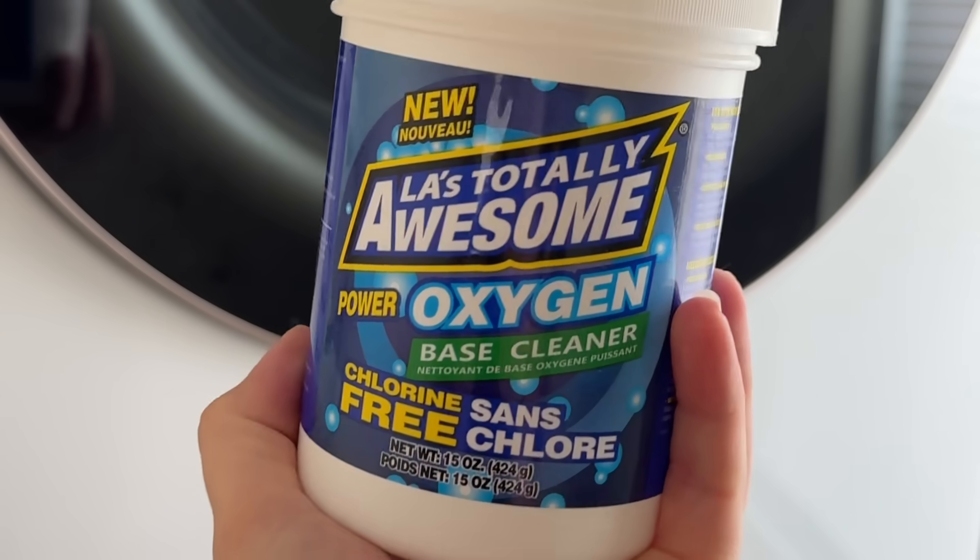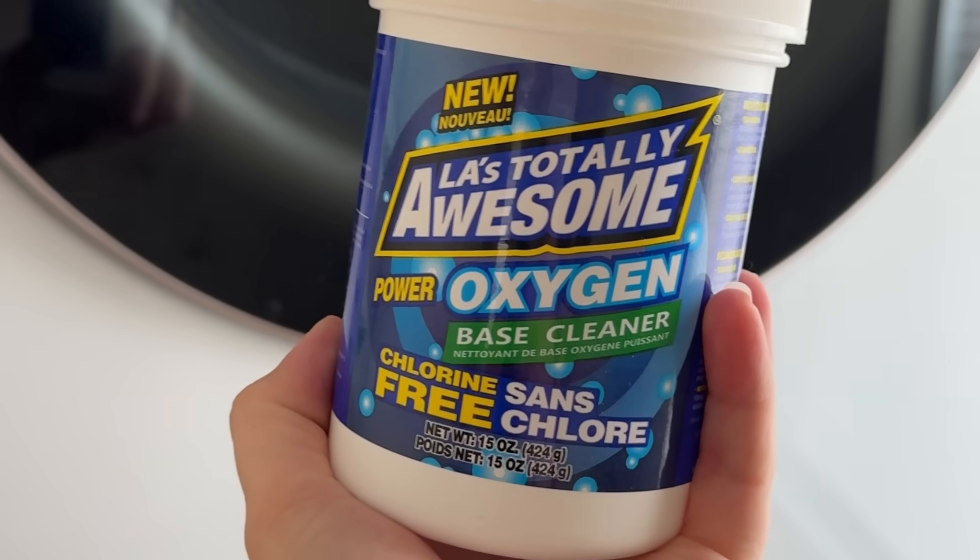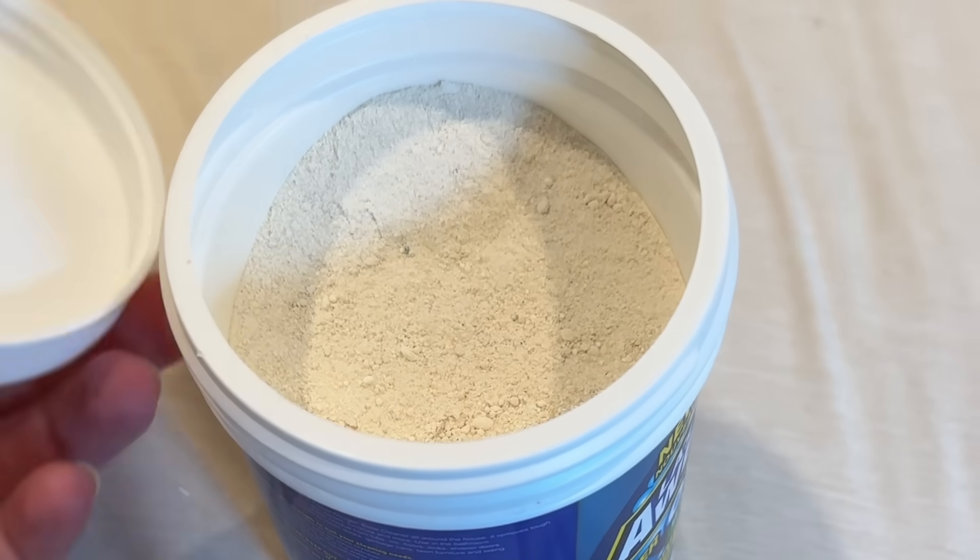First off, I have to start by telling you about one of the best Dollar Tree dupes that I have found in my decade of creating Dollar Tree content. I shared this recently on my Instagram — LA's Totally Awesome oxygen base cleaner. This is like a stain treatment slash laundry booster.